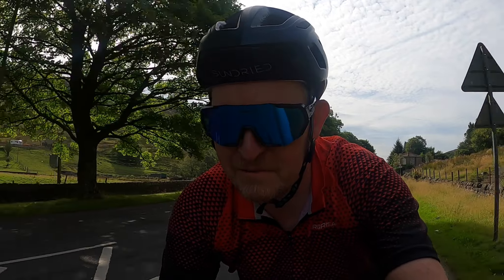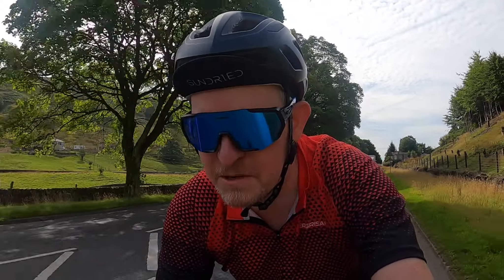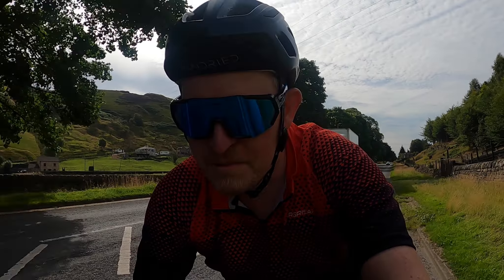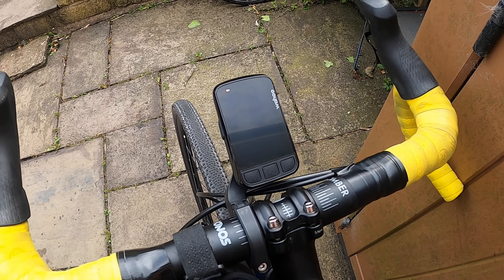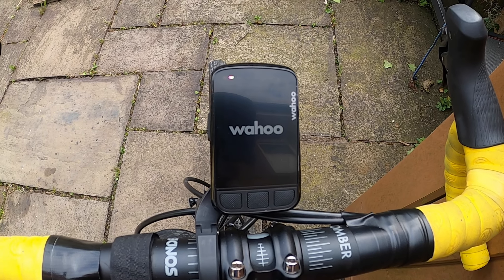Good morning folks, welcome to another little video. We're spinning down the valley out on a little local loop and I thought I'd introduce you today to my new toy, my new bit of kit. It's the Wahoo Elemnt Bolt version 2 GPS cycling computer, to give it its full name.